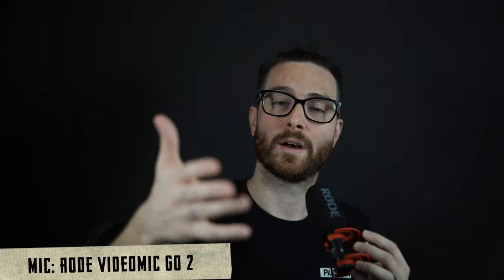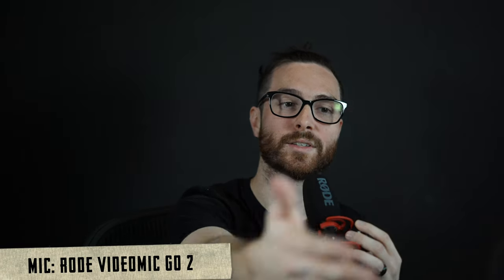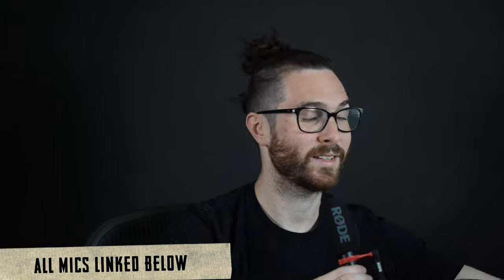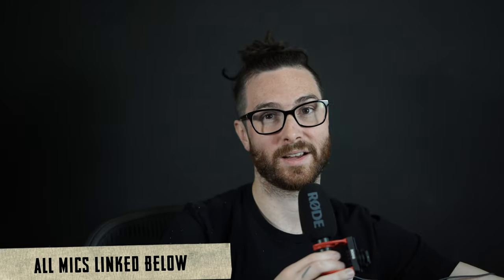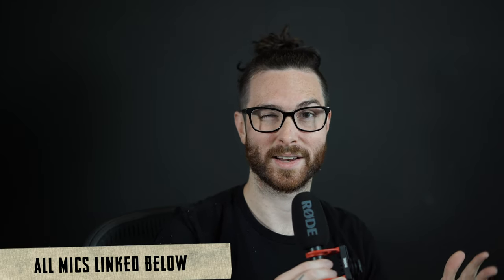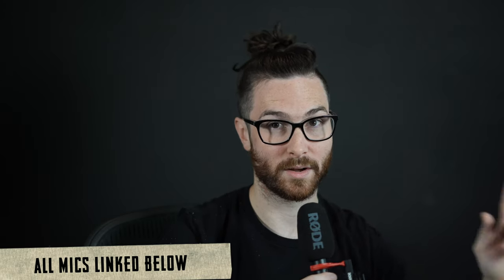I'm going to end this here so I don't take up too much of your time. You can go back and listen to — I think this is like just the K600 or something like that. Tell me if you like that sound better, the Fifine K678 which is the one that I won, or if you like this sound, the VideoMic Go whatever. This one is about $99, this one is about $123-ish, and this one was about $65. All of these are linked down in the description.